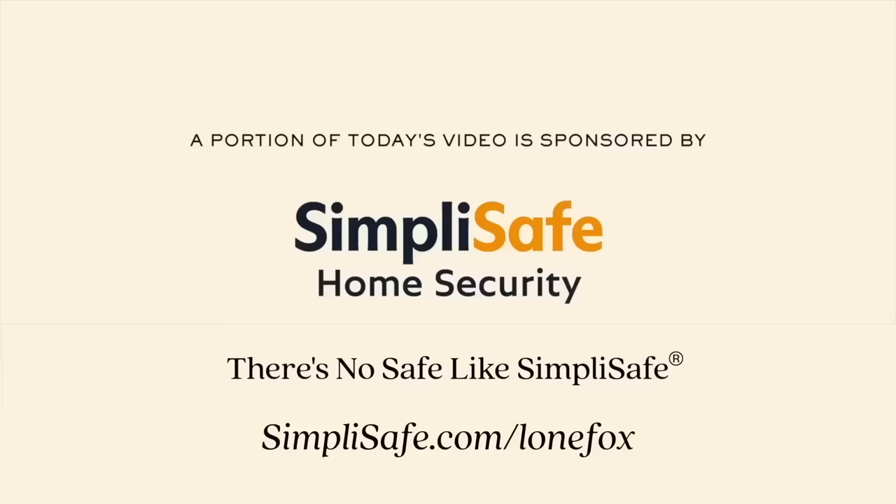Today's video is sponsored by SimpliSafe. There's no safe like SimpliSafe. Hey everybody, welcome back to the channel. Today I am so excited for this video because I'm actually going to be compiling a bunch of viral holiday DIYs into one video.